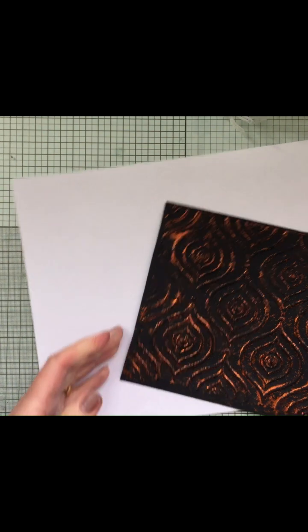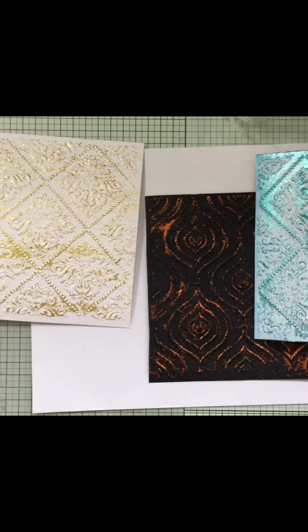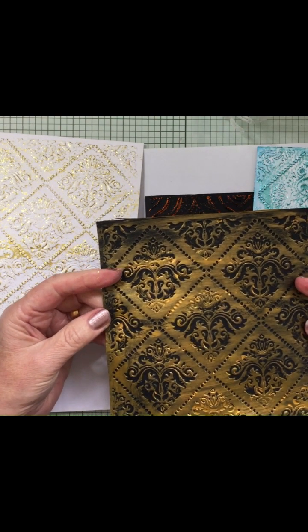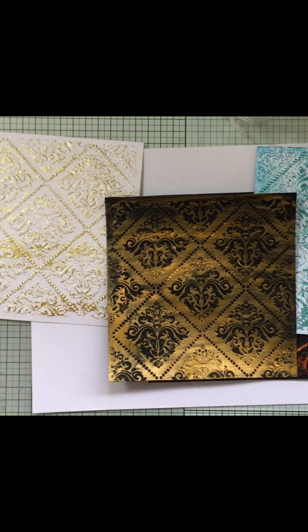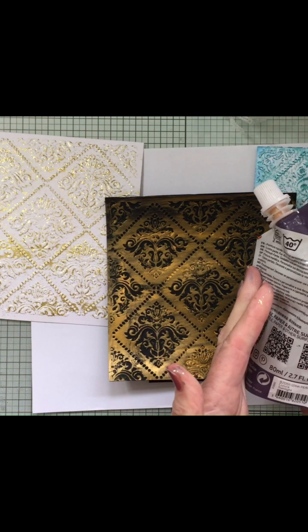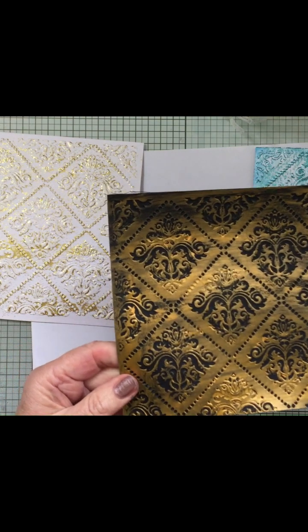So you've got those two designs just with the glitter. And if you've got the Izink Pearly - I just used one of the colours, which I think was this one - the Izink Pearly Sunlight one. And that's given that effect - very much like gold on black.